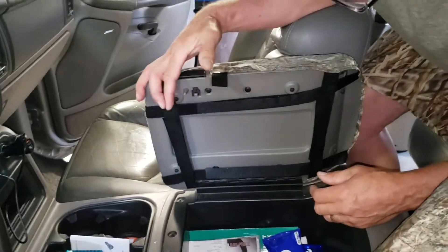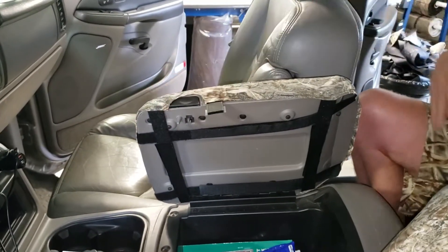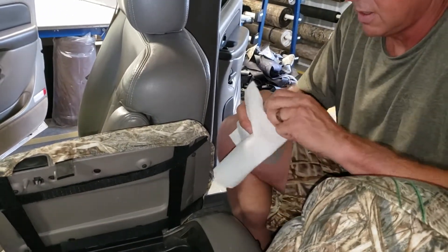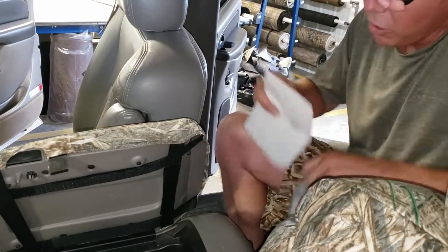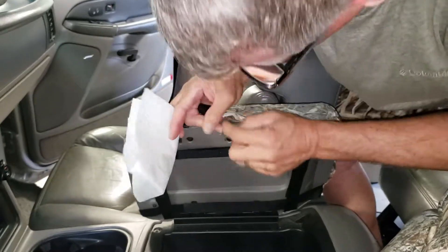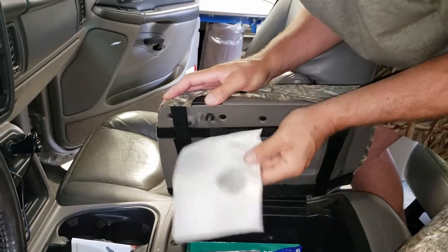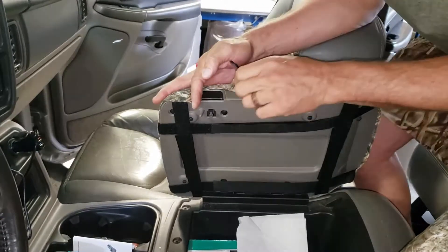Next, put down the adhesive velcro. Use rubbing alcohol to prepare the surface — apply a small amount, fold the velcro in to see where it will lay, then scrub that area hard and wipe it dry while it's still wet with a dry cloth. That's all you need for surface prep.